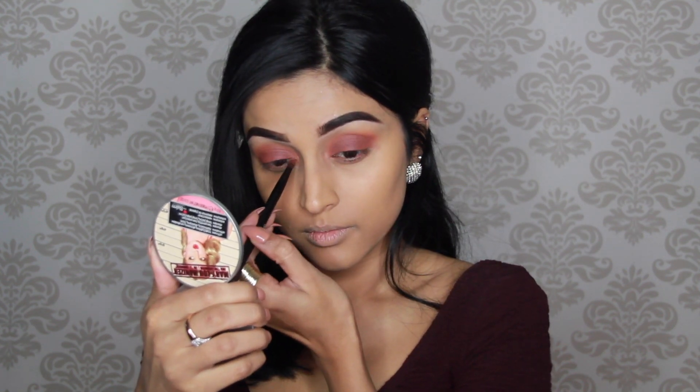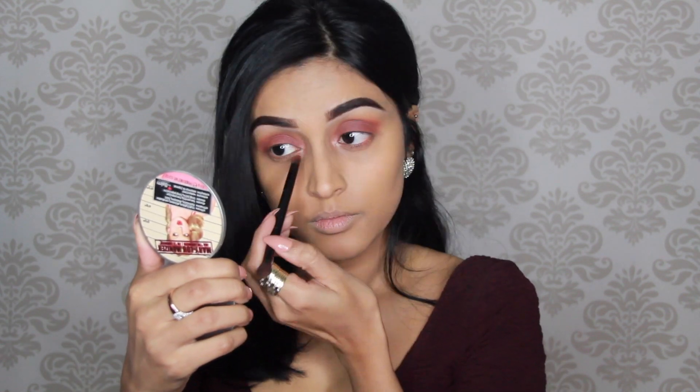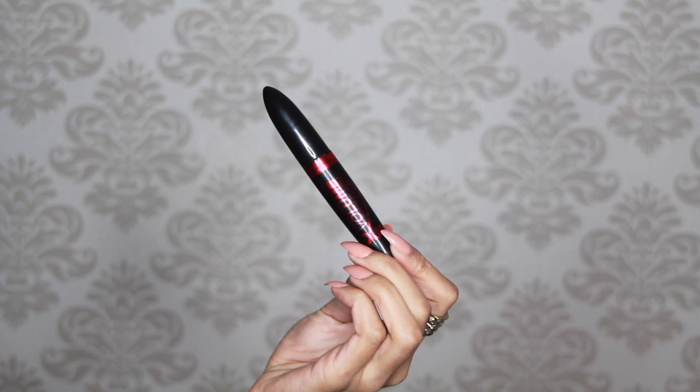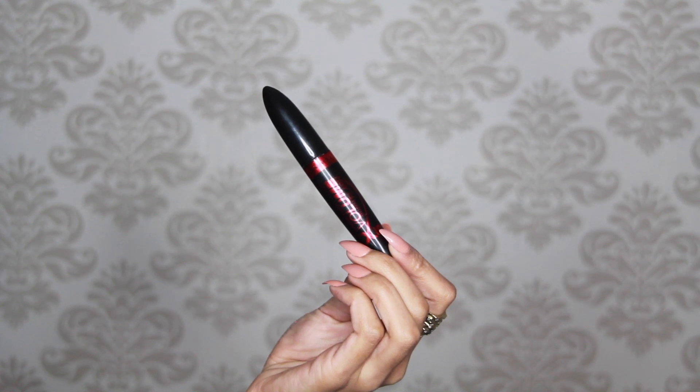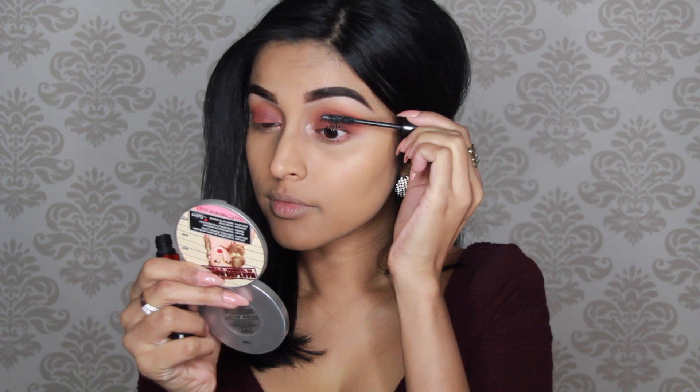For my inner corners I use the color Primavera to make them really pop. I'm also going to use some highlighter but you will see that later on in the video. Then I'm going to use this mascara from Rimmel London and I'm applying a few coats on my upper lashes to prep them for falsies.